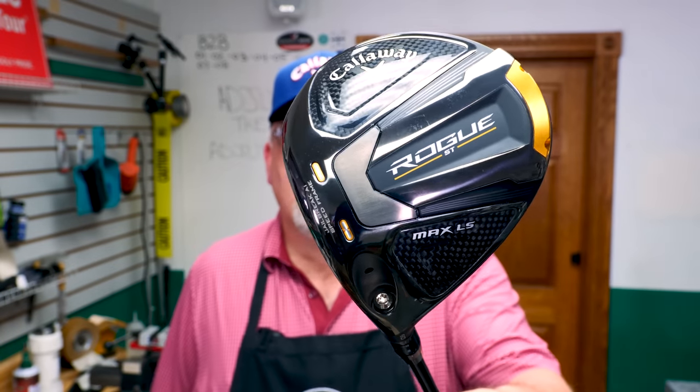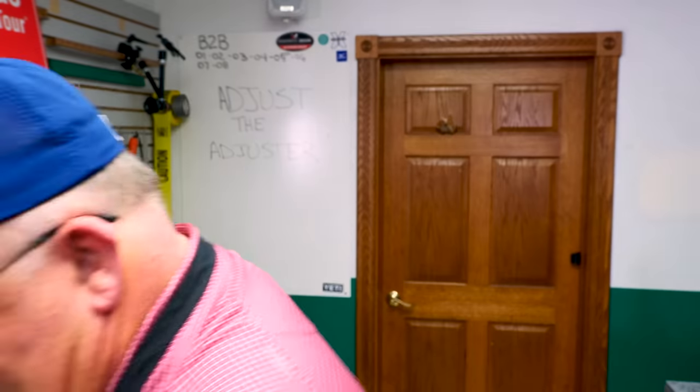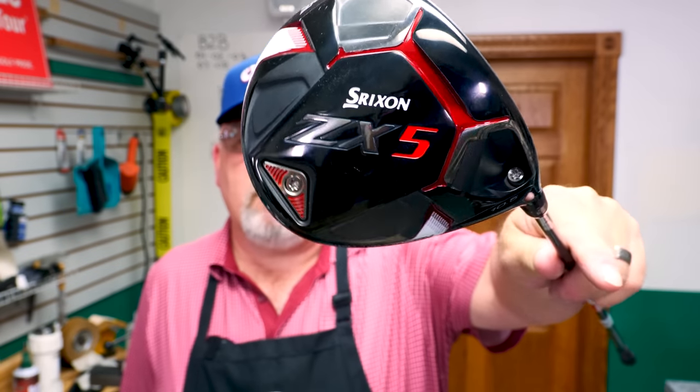I have three different adjustable drivers here. I have the Callaway Rogue STLS, the new Mizuno STX-220 — very nice with the Hazardous RDX in it — and the Srixon ZX-5 with the Riptide in it. They're all a little bit different, and that's the reason I wanted to show you these. You've got to understand the basic functionality, and then you can figure it out from there. First, we need to know where we're starting, so we're going to measure these to figure out our starting point.